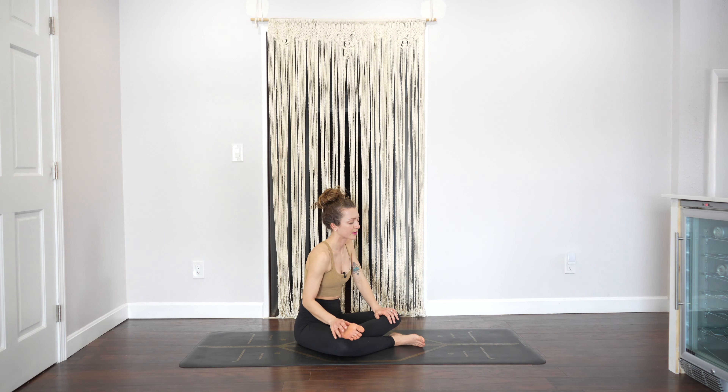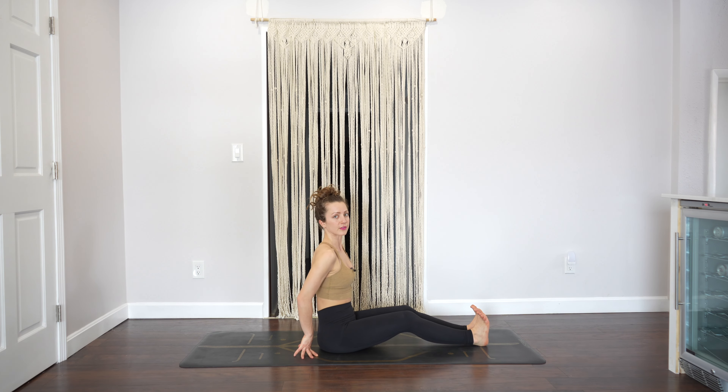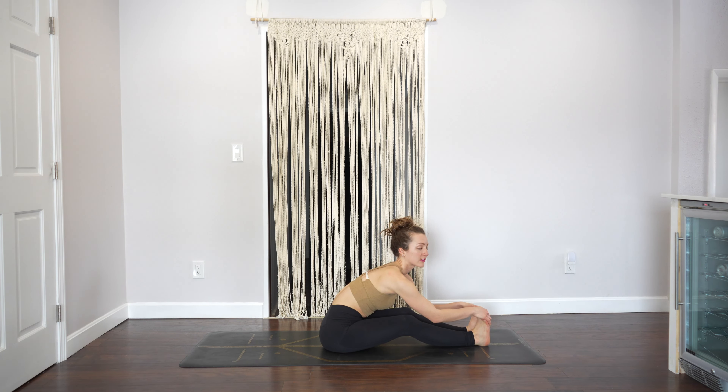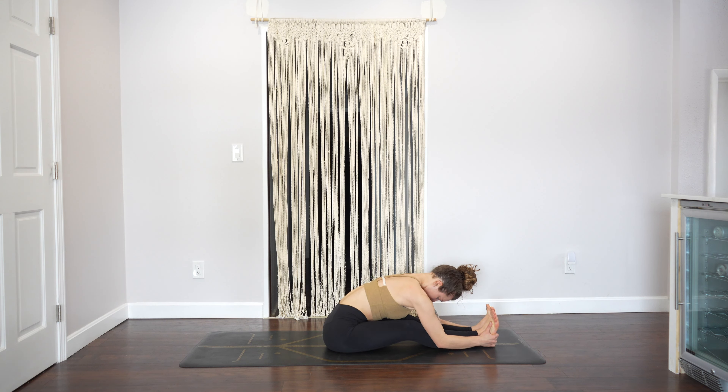Rise on up. Take your legs out in front of you and shake them out. We'll do seated folds — sit tall, slight bend of the knees as you go forward. Once you get there, you can straighten the legs if you want. Fold — Paschimottanasana — five breaths.